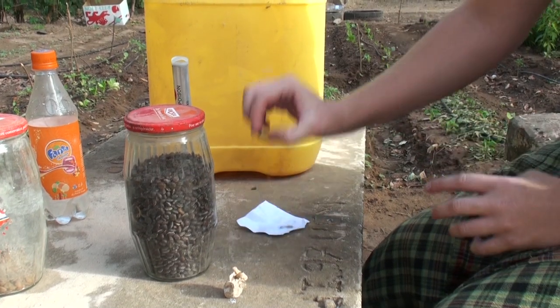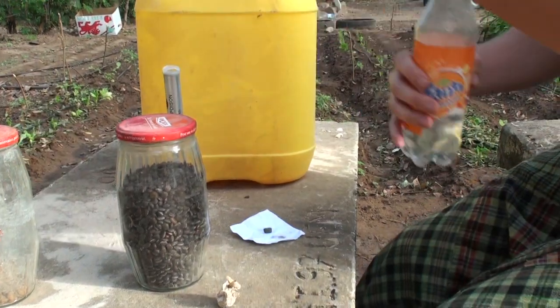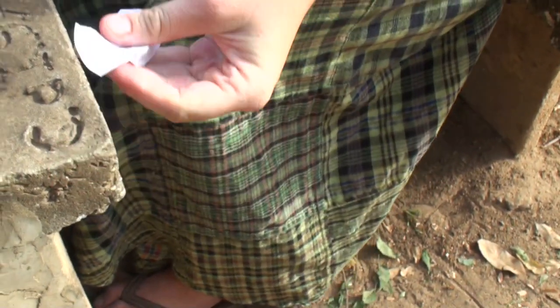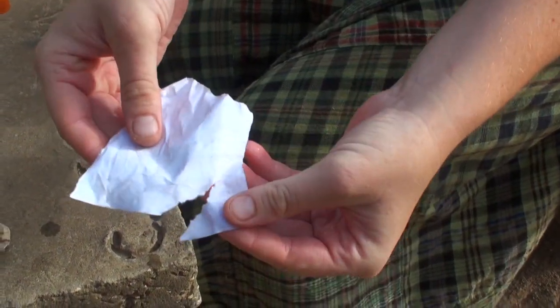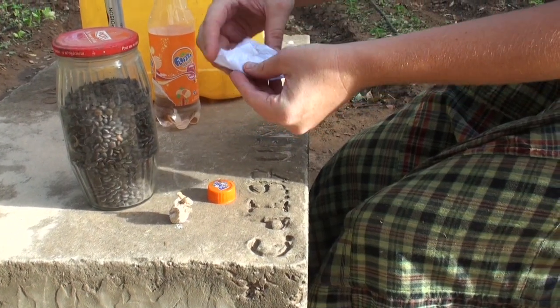To use, break the tablet into a small particle. Wet a small piece of paper, a matchbox, or a piece of cloth — it only needs to be damp, don't have it too wet. Wrap the paper around the Phostoxin.